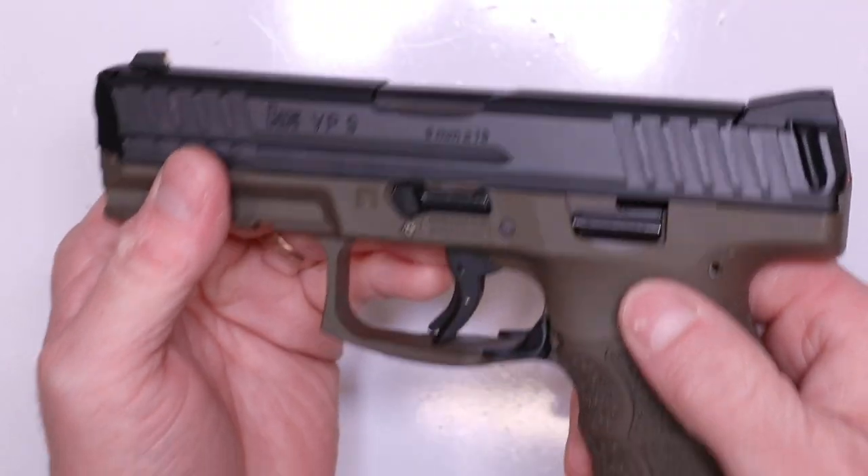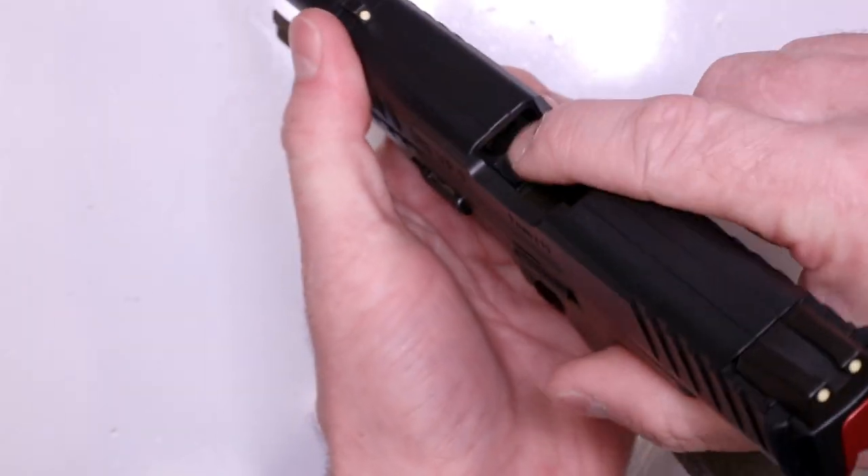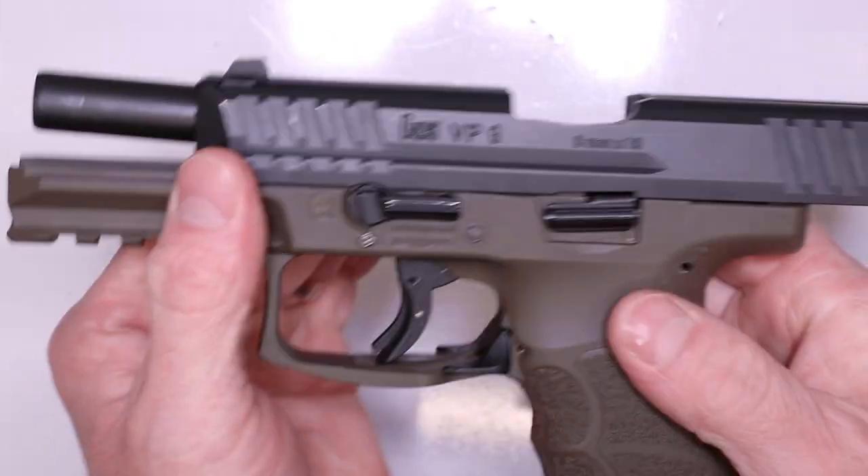As always, let's go ahead and check our pistols together - make sure they're clear. Check the chamber, check the bolt face, check the magazine. This pistol's clear.